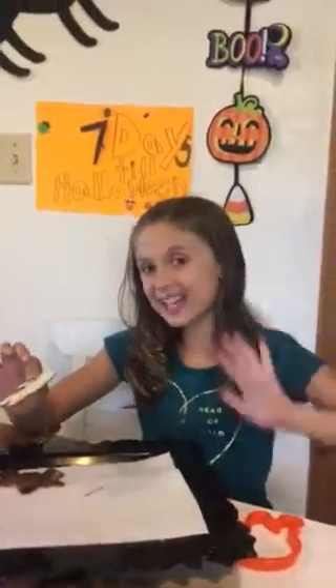They're so good. Honestly guys, it just tastes like a cinnamon chip, but way better. Bye guys, Happy Halloween.